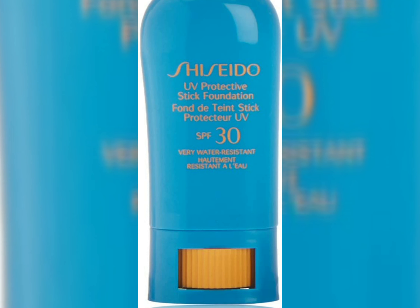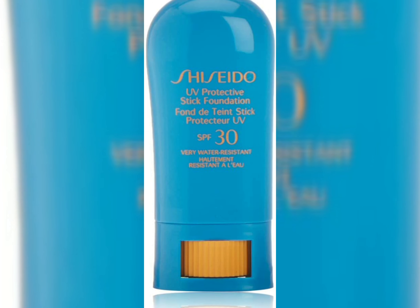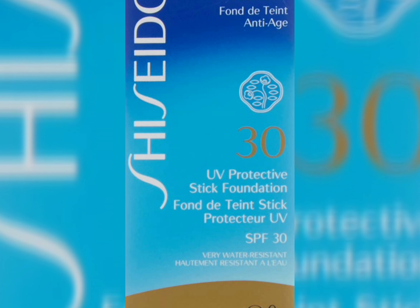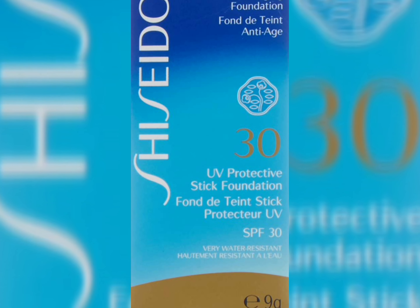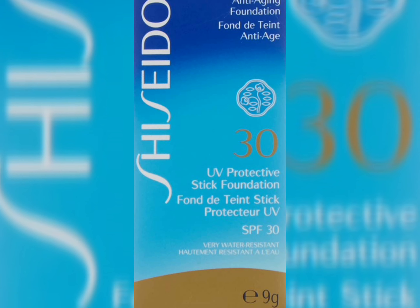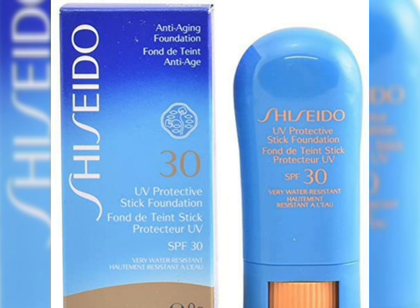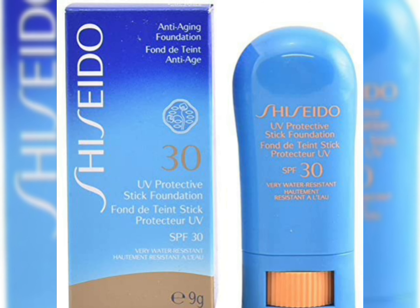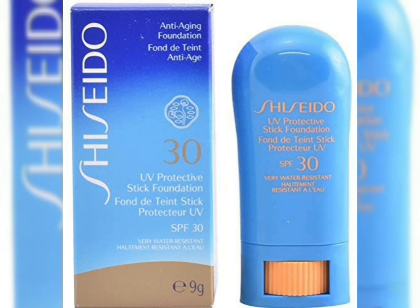Shiseido has been a good brand, and they've launched a nice stick foundation with SPF in the market. It has SPF 50 — a decent SPF. It has a foundation base and it has both UVA and UVB protection. It's an ultra protection SPF, and it also has anti-aging properties in it.